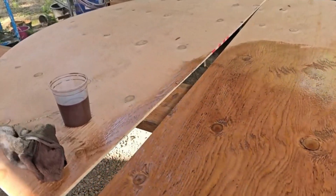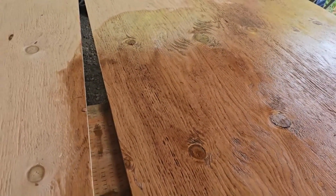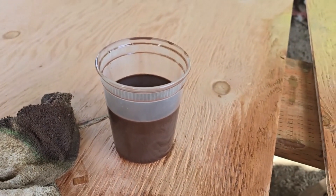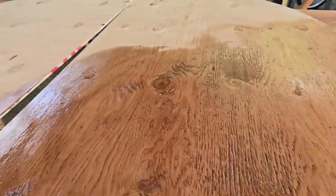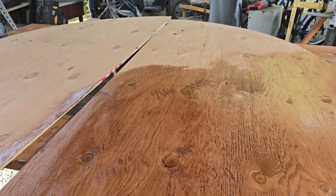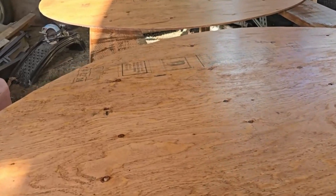This is our homemade wood stain finisher. We took this little container, filled it halfway with diesel, halfway with motor oil, and mixed a little bit of wood stain in to give some color. This is how we're staining and waterproofing our water wheel.